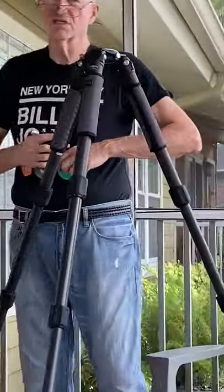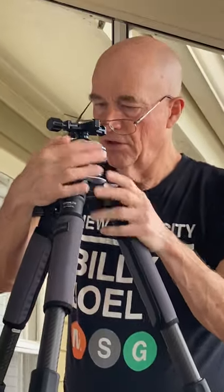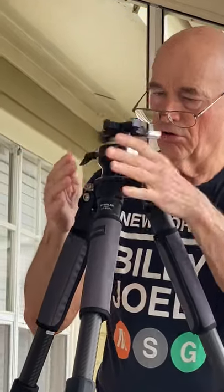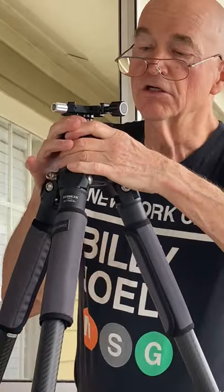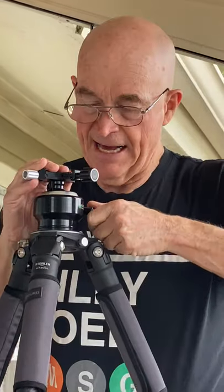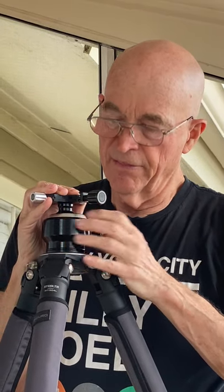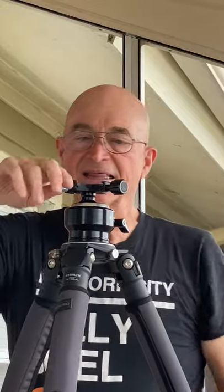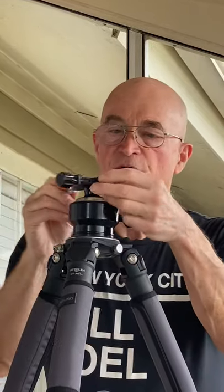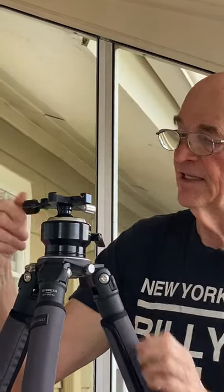The black lever is locked. We do this, and conveniently the black lever ends up right in the back. I loosen it, center the bubble, and we're good to go. Now I spin it around so the Arca Swiss clamp is on the right and the silver knob is on the left.